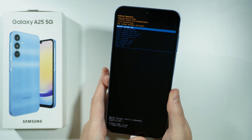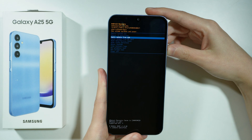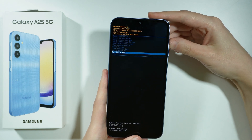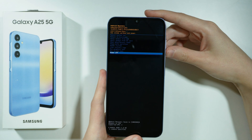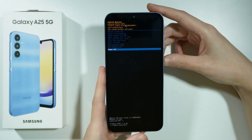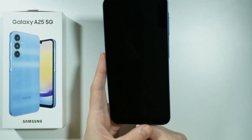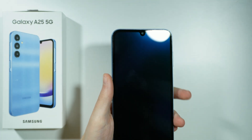There we go. Now we are in the recovery mode, and what we can do is simply scroll all the way down by using the volume down button. You can also use volume up, and then confirm your choice by pressing the power button. So choose power off, press the power button and the device will now be shut down.